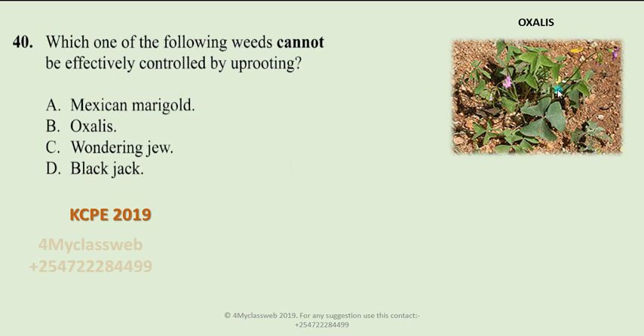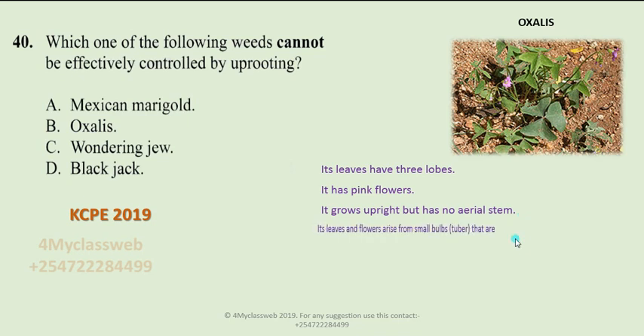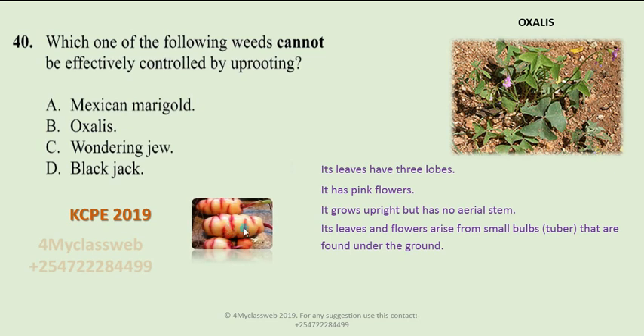Now let us analyze oxalis. Oxalis is a weed that has got three lobes and pink flowers, as you can see. This weed grows upright but has no aerial stem. Its leaves and flowers arise from a small bulb — a tuber — found under the ground, as you can see here.